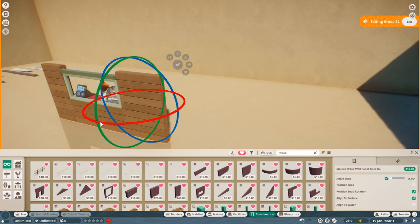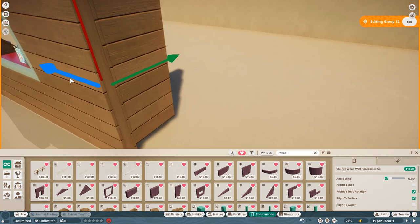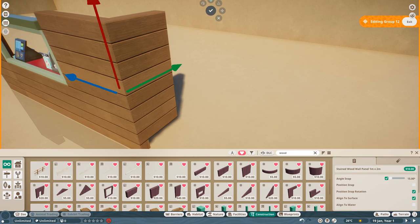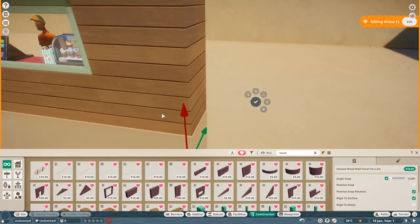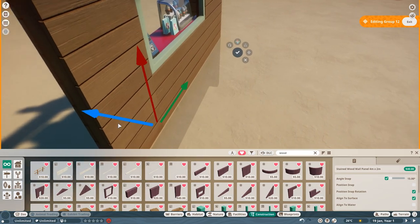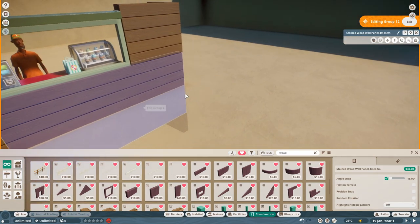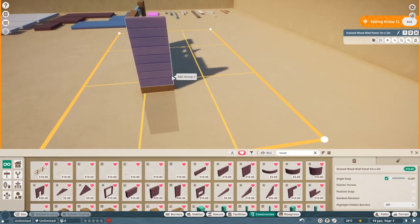Now we're going to take this top piece, rotate it around, and use this edge as your lip. The minute you see it, bring it back this way and you get a nice perfect corner. There'll be a little bit of Z-fighting there, but just bring it forward and push it back into place to stop those flashing lines. So we're going to put this piece here like this, and it doesn't matter which end you want to put your door - for this build we're going to put the door this end.